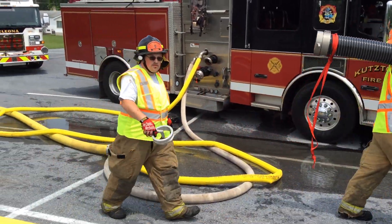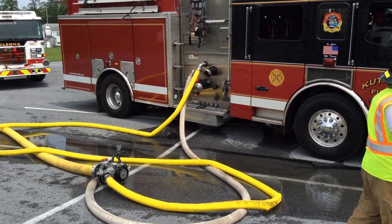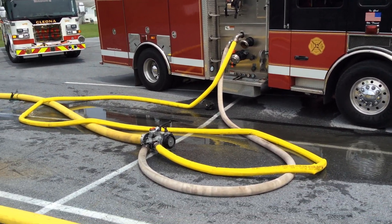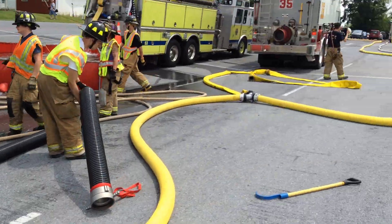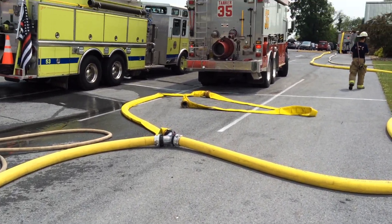No worries. They were able to go to an LDH manifold on the ground. Thus far, they got dual lines — a three and a two-and-a-half — feeding that manifold, which then in turn is feeding the double-clap of Siamese.